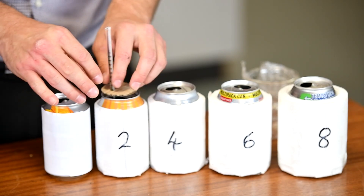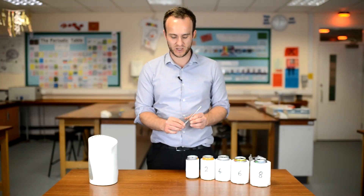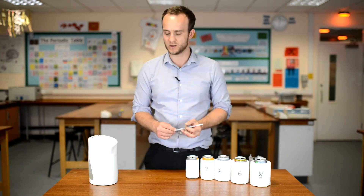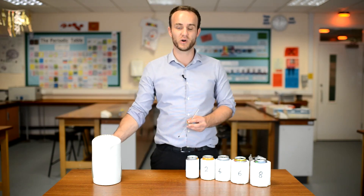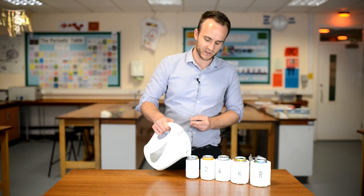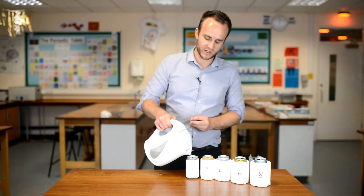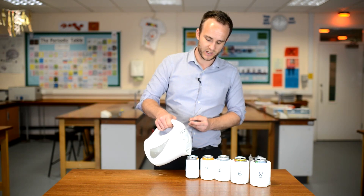I'm first of all going to do the experiment with the control — if you're using a beaker, that will be your beaker without any insulation on. My kettle has just boiled and I'm going to pour this very carefully. You might want to use a funnel, and you're going to fill it right to the top because you want to make it a fair test by putting the same amount of water in each time.